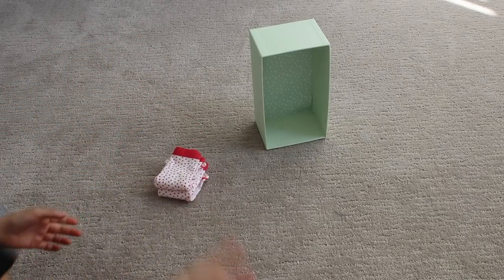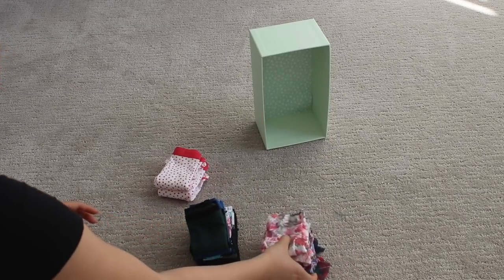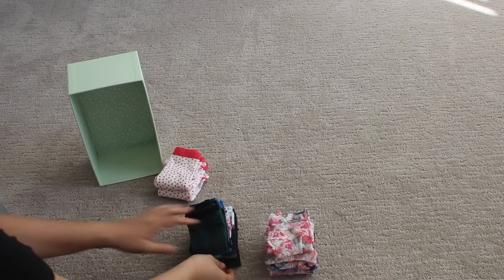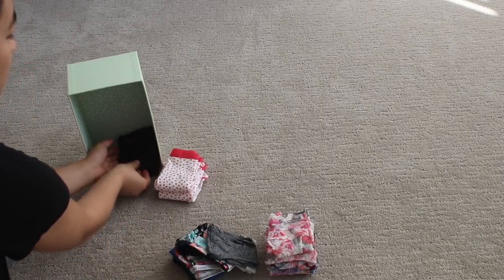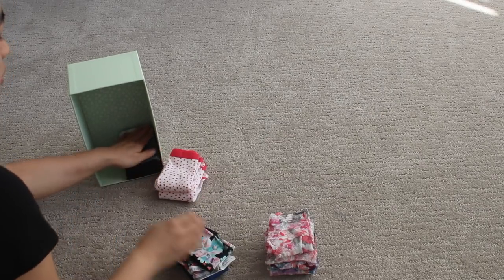I've already done that. I like to store mine by color category, from darkest to lightest. Go ahead and stand your box upright and make sure they're all pushed to the edge of the box.